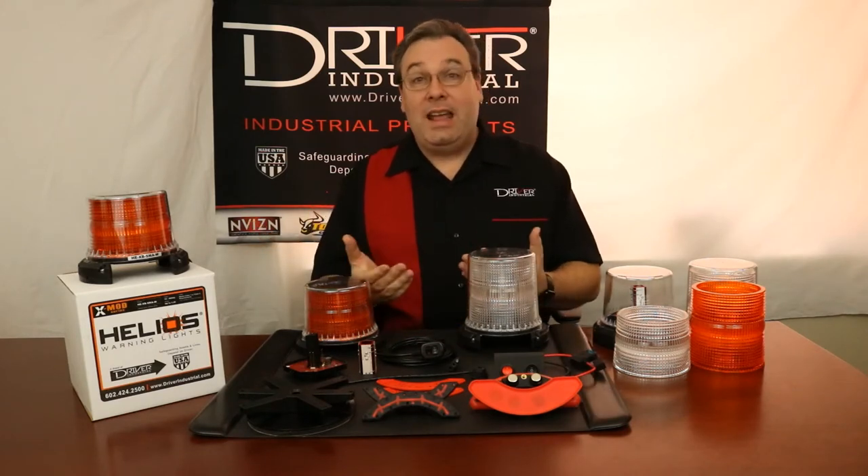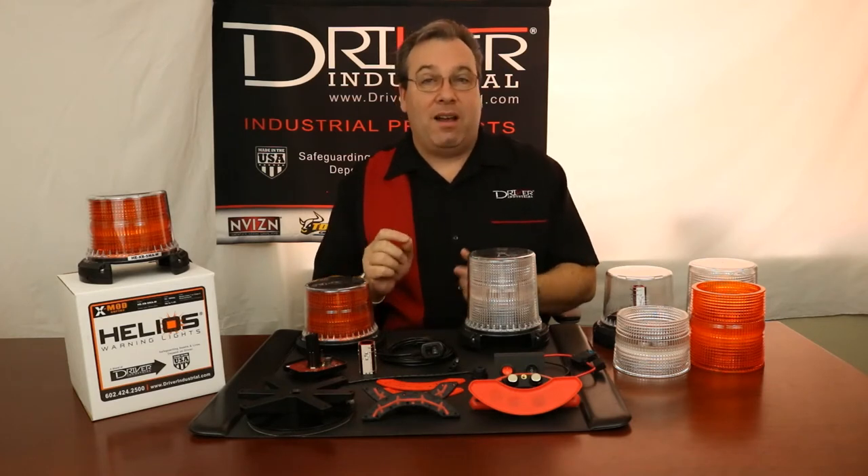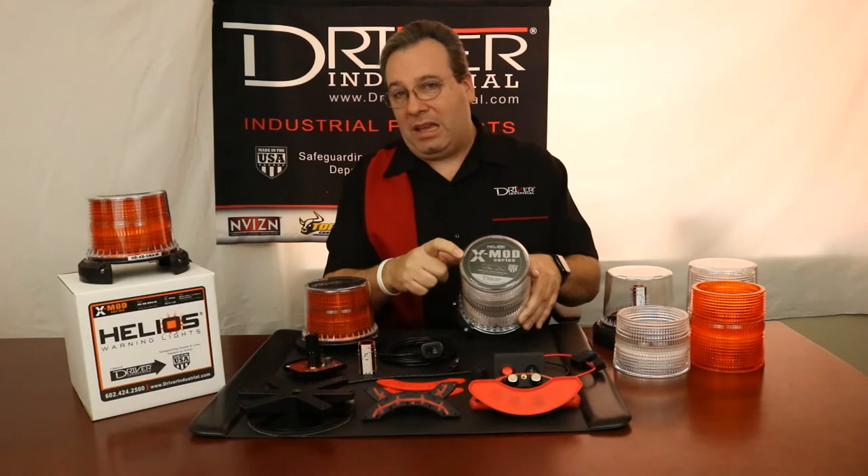Hello and welcome to Phoenix, Arizona, home of Driver Industrial's headquarters. Today, I'm going to be talking about Helios warning lights, most specifically our brand new series of XMOD beacons.